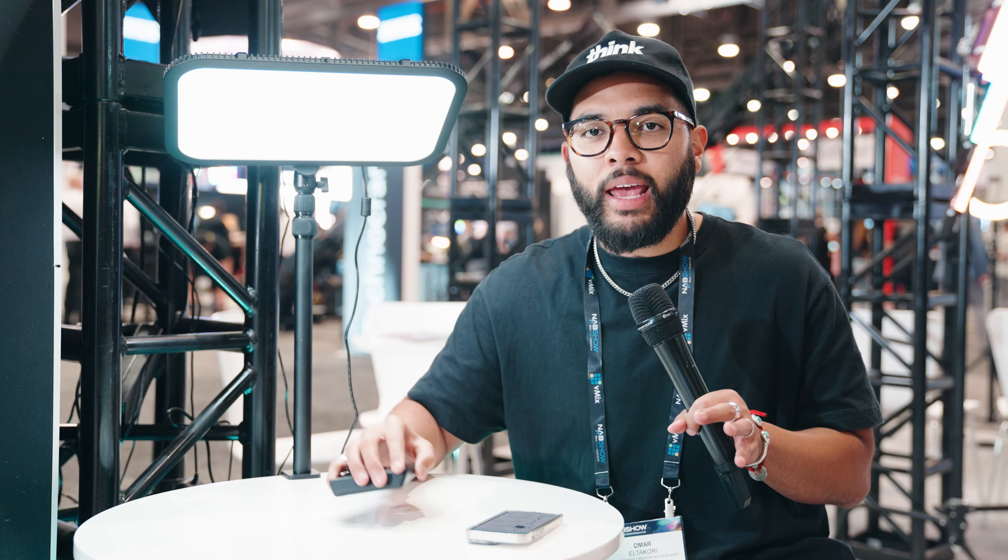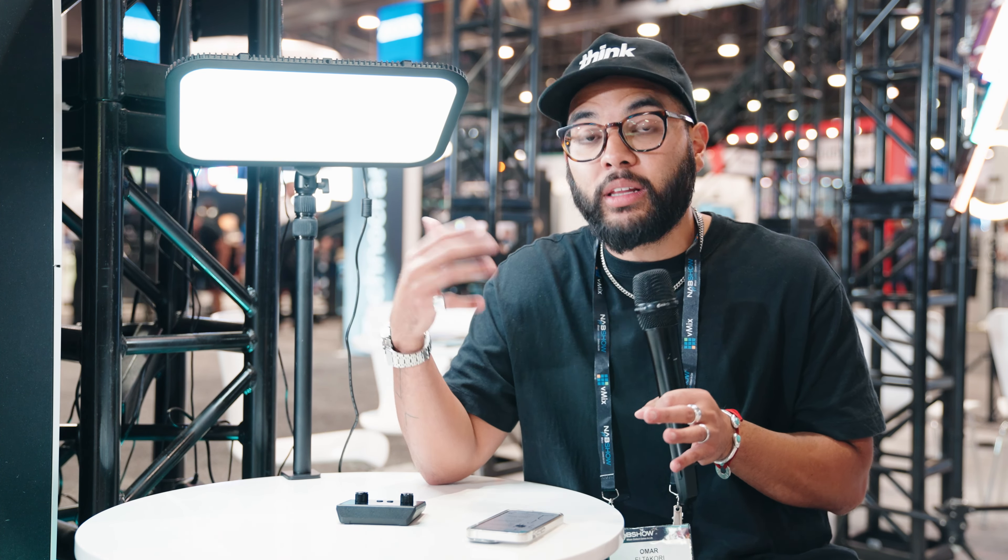At the $140 price point, it's incredible. The light is wide enough that if you put it close to your camera, you're going to get a nice soft, diffused light — you're not going to get harsh shadows, especially if you're not cranking it up and blasting it on your face. I absolutely love this light.